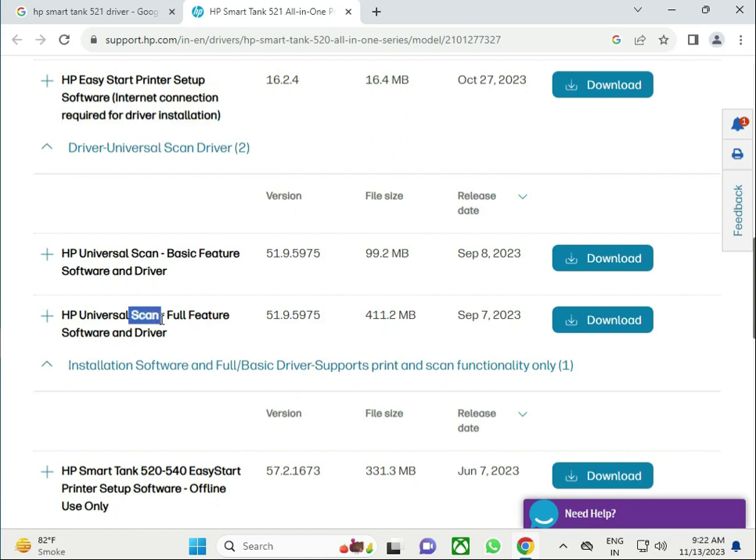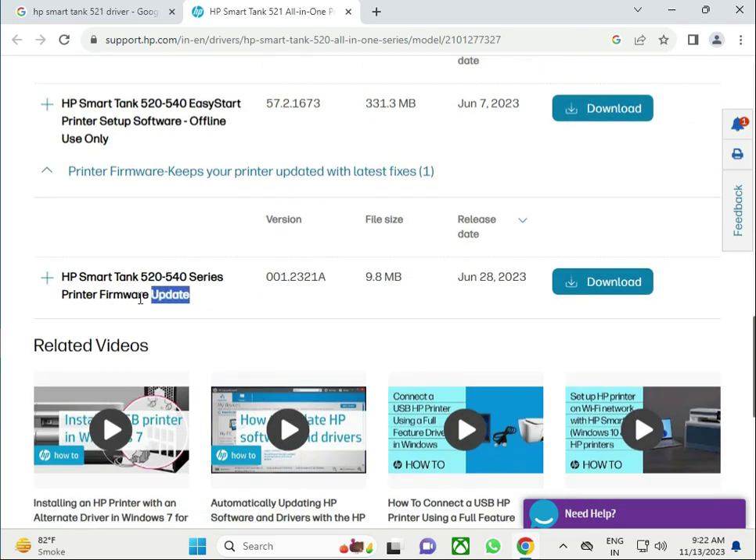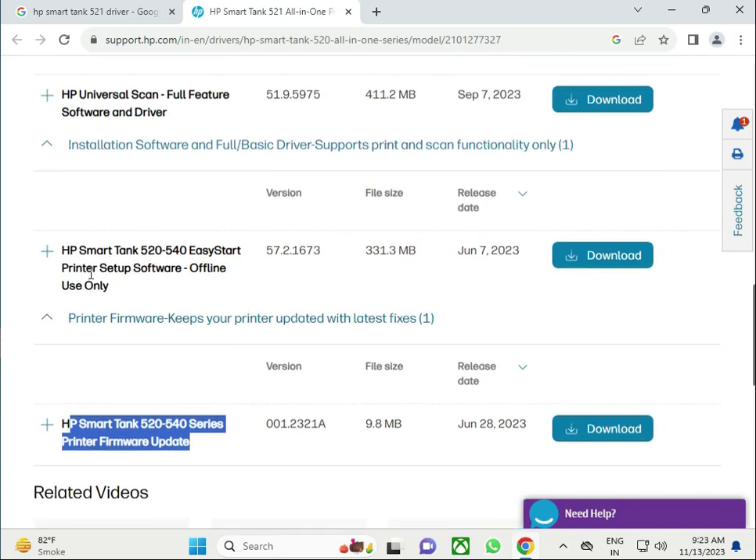This is the advanced option. The full package size is 99MB, so if you have a good system and enough space on your C drive you can try this one. Firmware is also available here — if you have a firmware update, click to download and launch.